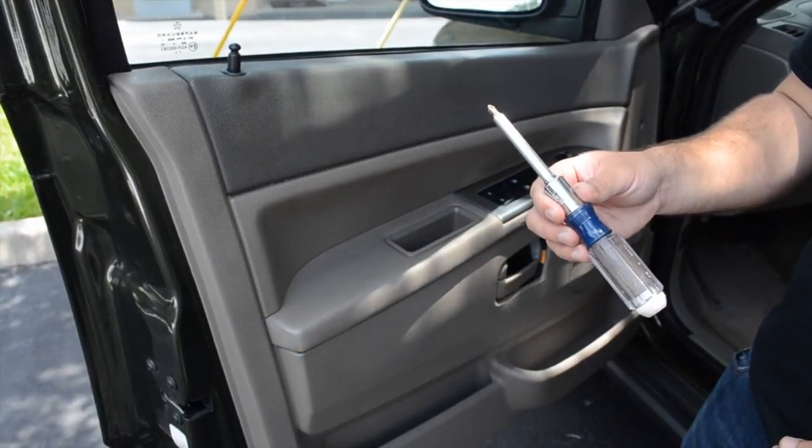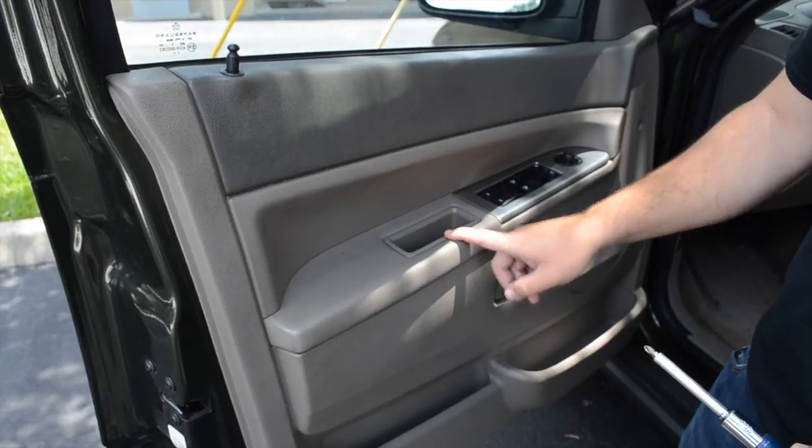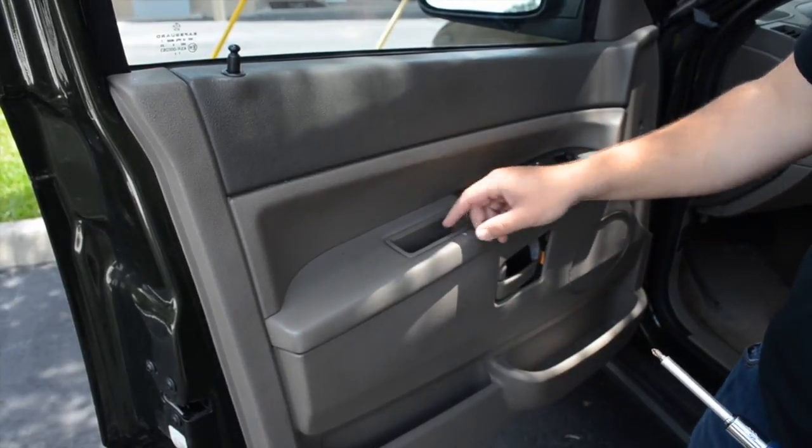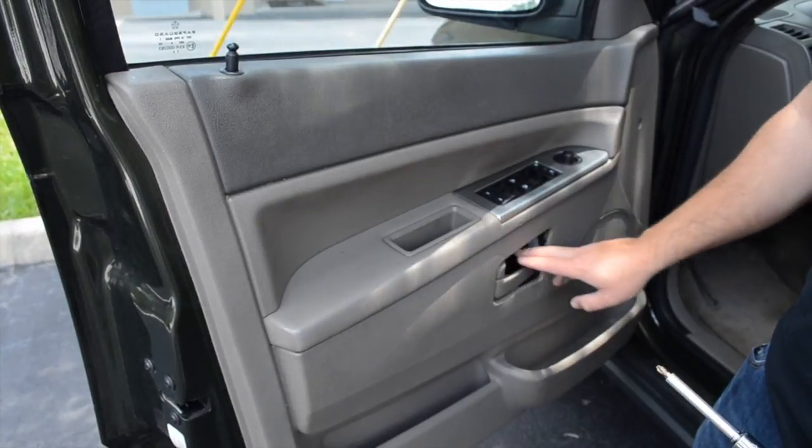Step one: you're going to need your Phillips head screwdriver. You're going to remove all the screws in the door panel before you can go on to the next step. You have one here in the handle, one towards the front of the panel, and one that's actually in the center of the housing.